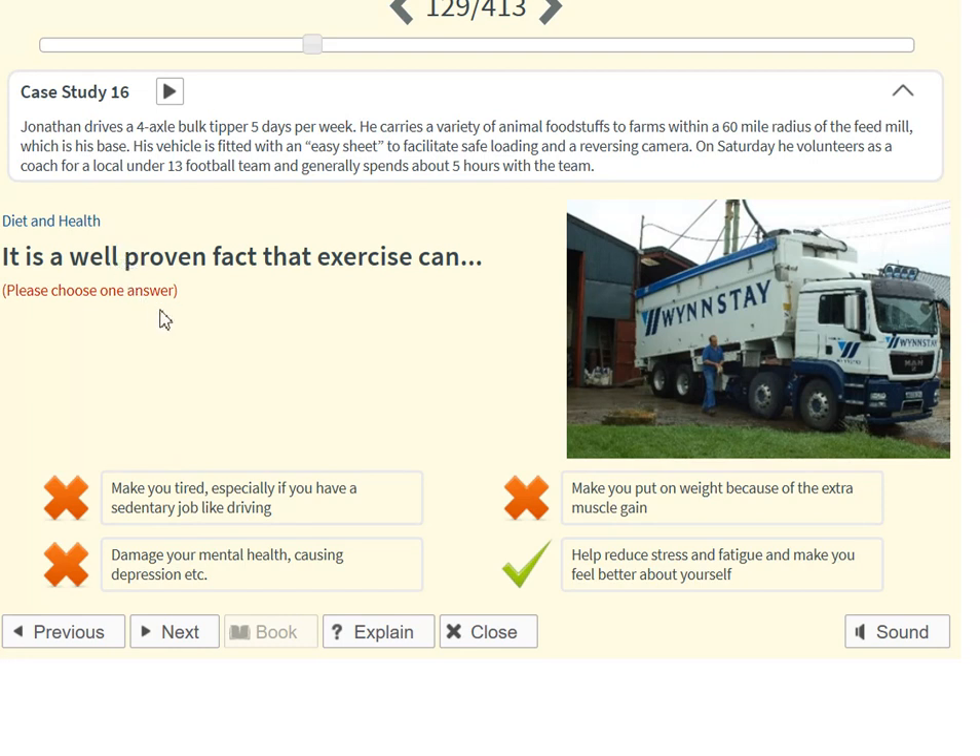It is a well proven fact that exercise can help reduce stress and fatigue and make you feel better about yourself.